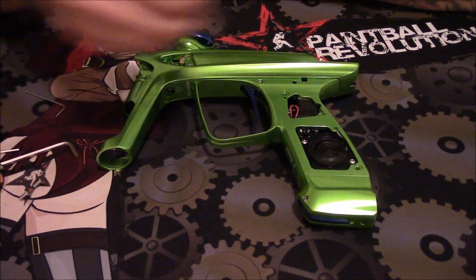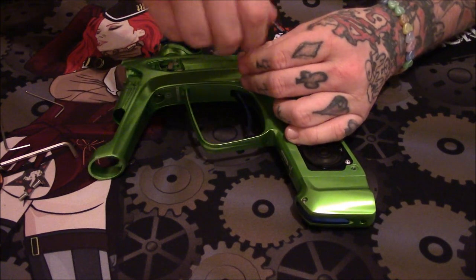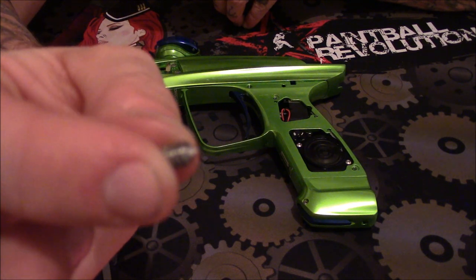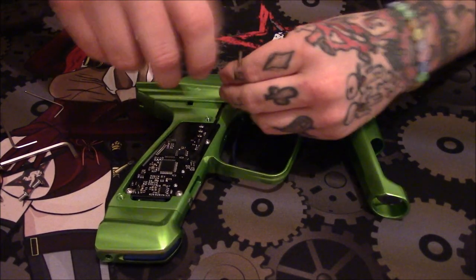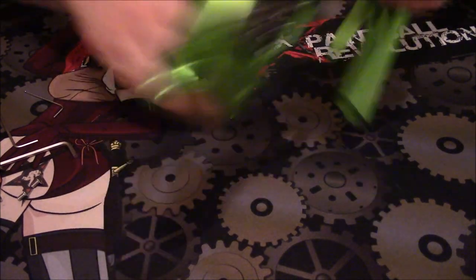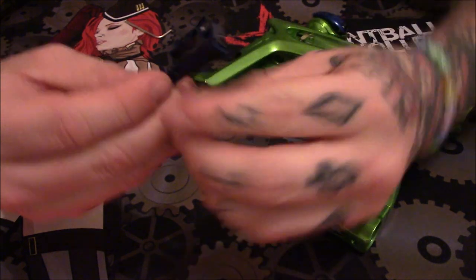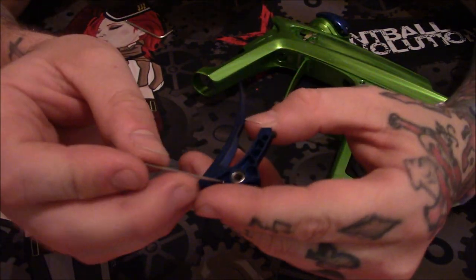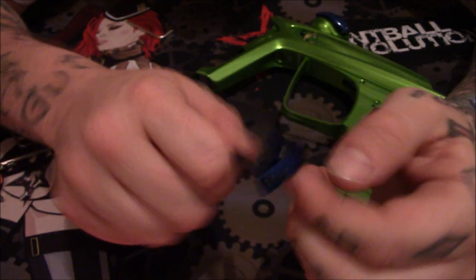With the Luxe Ice, you do not have to take the marker apart to get to your trigger. There are basically two Allen screws that have a little pivot on the tip — you take one, flip the marker, undo the other, and all you do is lightly move the trigger out of the frame. Voilà, your trigger is out. Another area where they've done a lot of milling inside the trigger to make it lighter. It does have a ball bearing in it now, so the trigger is very, very responsive.